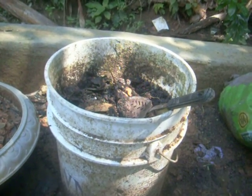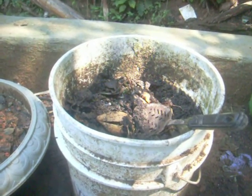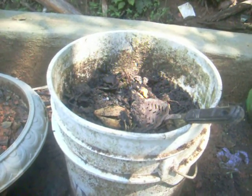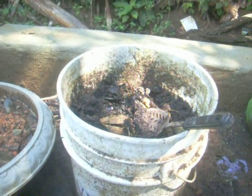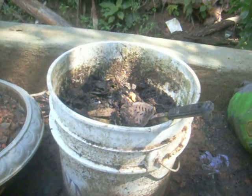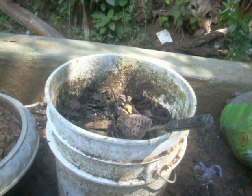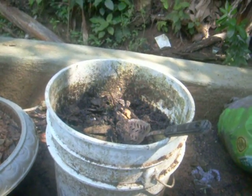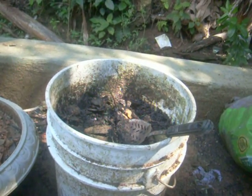My compost was all the way up to the top. Now it's shrunk down — that means the compost is composting. But we have had a lot of water; it's been raining here in Puerto Rico a lot. So I don't know if I feel like throwing it in the dirt and just letting it dry with the sun. But let's see what happens.